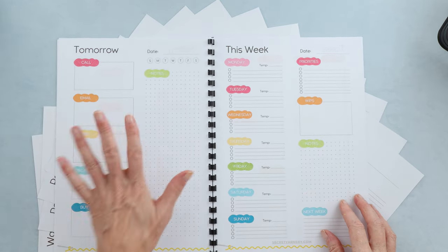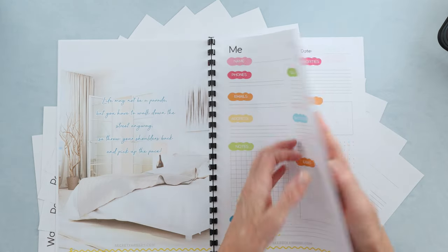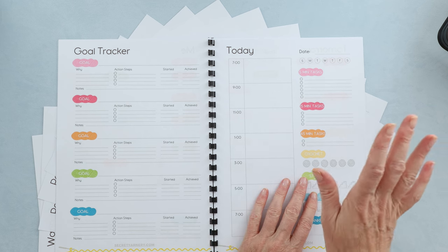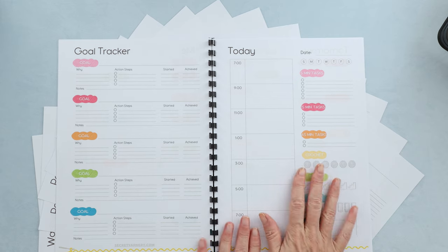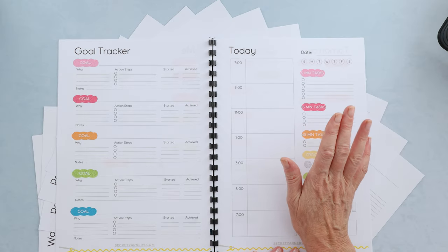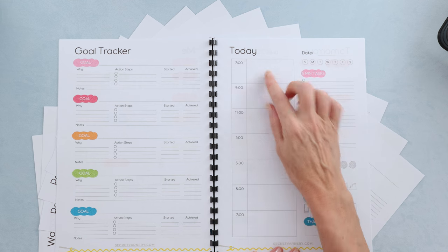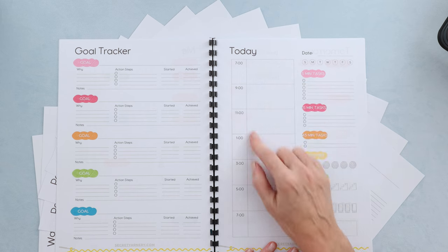There's a page for what you want to get done today and tomorrow. As for today, there are two-hour increments — kind of like a block schedule — which I find is super useful instead of detailing every 15 minutes. So every two hours it changes, like how high school was. That really boosts your productivity.